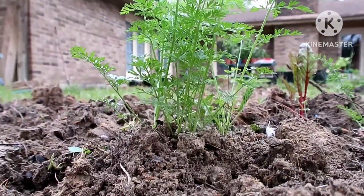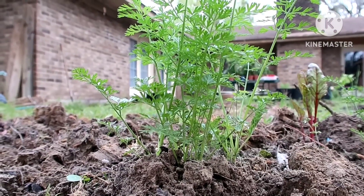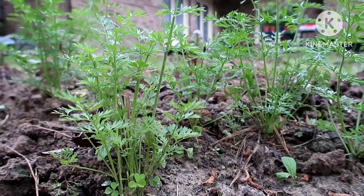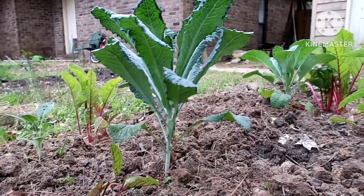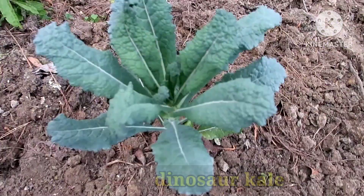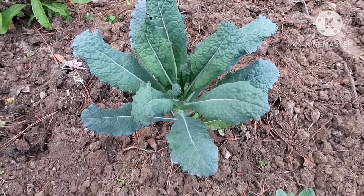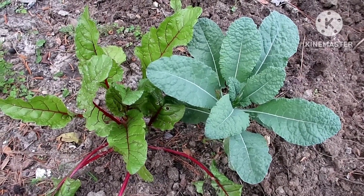During winter, I planted some vegetables that were suitable for winter, and those included carrots — here are some carrots that I planted. I also planted some kale; these are dinosaur kale, because kale comes in different types. We have curly kale, but this one is dinosaur kale. This kale is cold resistant, and along with it I planted some Swiss chard.